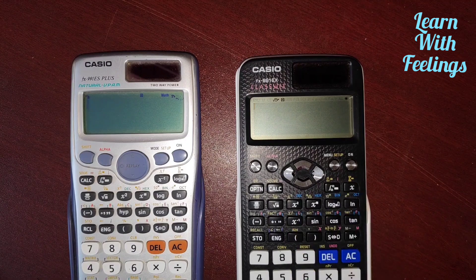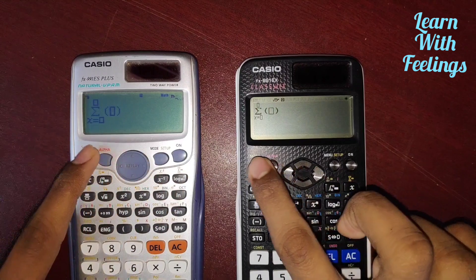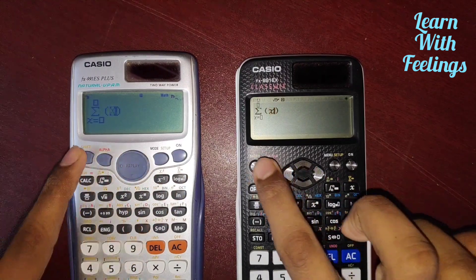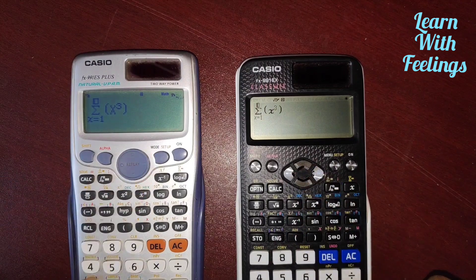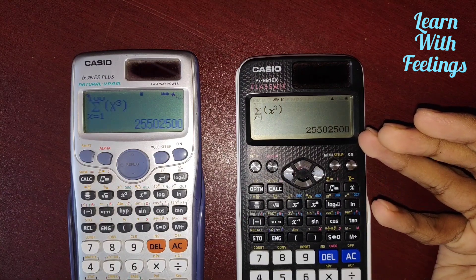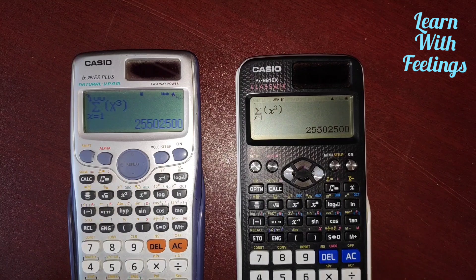The first test is a summation of X³ from 1 to 100. Now I will press equal. The EX calculator has higher calculation speed.